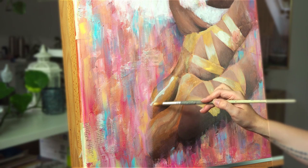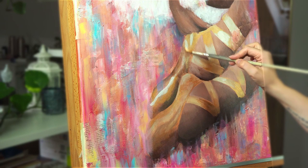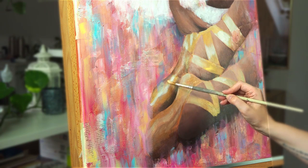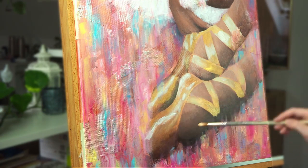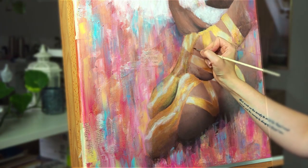Also, this painting is available for sale. I will put a link in the description and also in the pop-up window. And I'm also thinking about making some prints from this painting — maybe even on canvas with some embellishment paints, texture, and gold leaves. So let me know in the comments whether you would be interested in that.